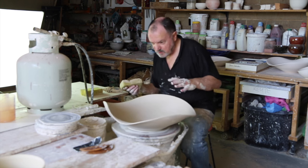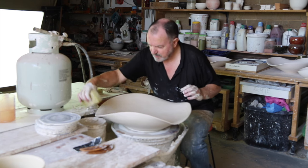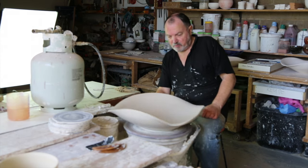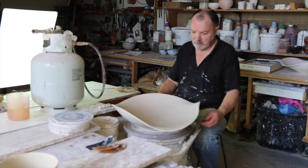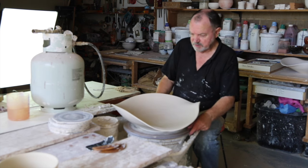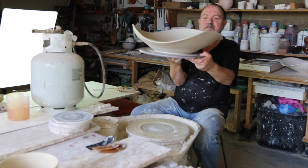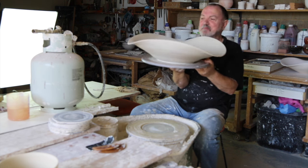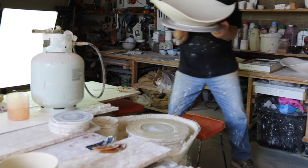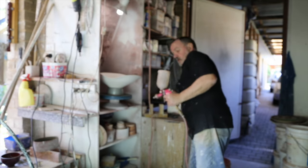I can keep going, trying to get this better and better, finessing it. Clean up all the slip off the bat to make sure we don't get too much dust when it dries. This is the point where you splash rubbish all over it, and discover how badly you've mucked it up. Actually, I haven't — I think it works.